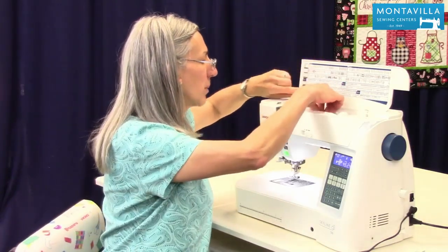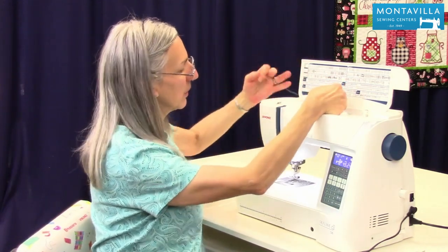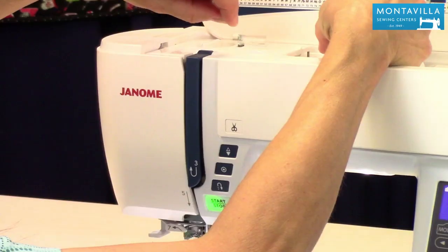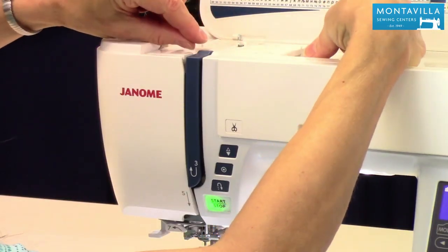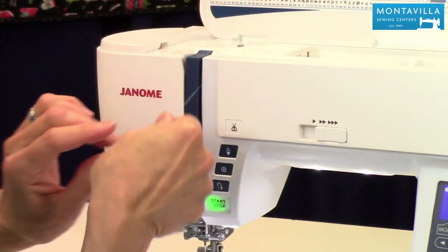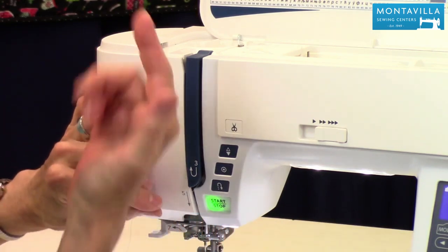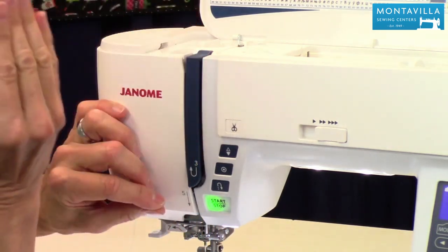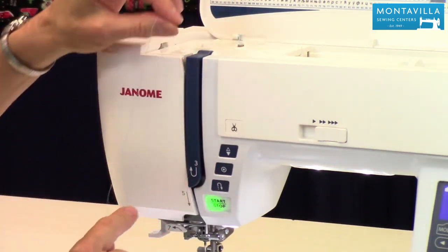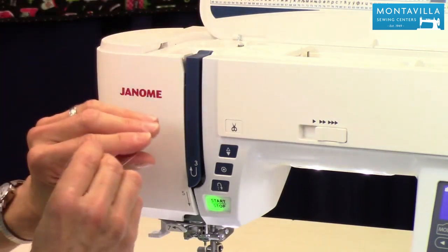To thread the top thread: start with thread coming underneath these plastic pieces and then into the right of that metal piece. Give it a little pull so you can hear that click. Come down here, and always make sure your presser foot is up because that helps the thread seat into the tension disc area. Just follow the numbers — here's three, four is right around there, and that puts it into the take-up lever.